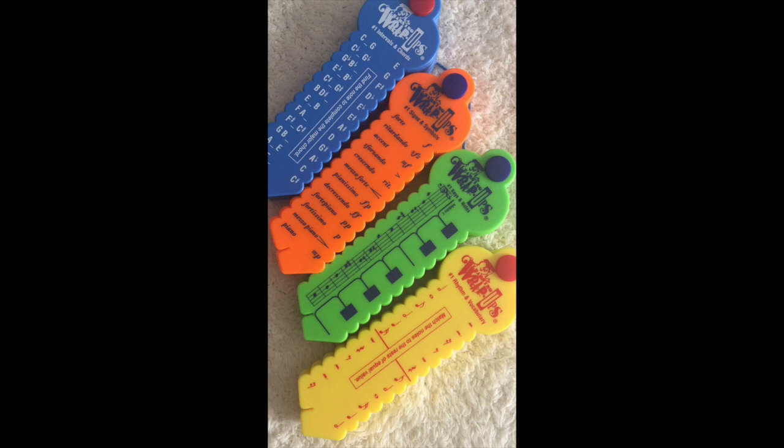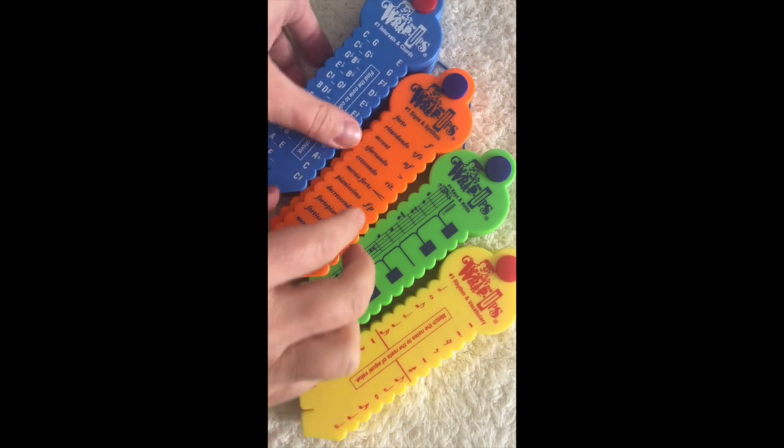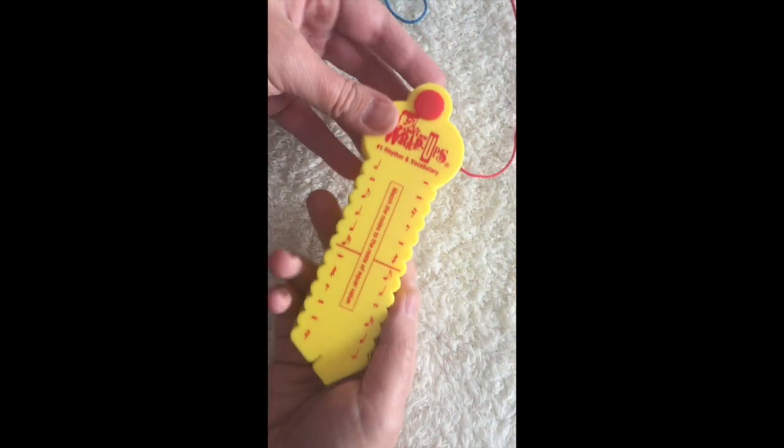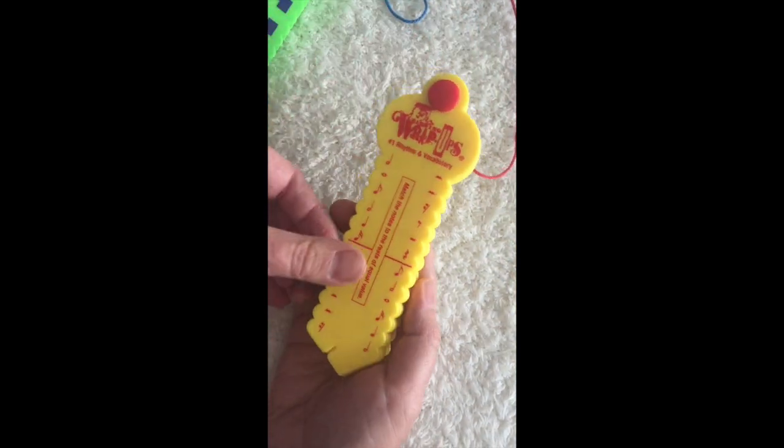Hi, this is Martha Groudon and I'm going to walk you through the Learning Wrap-Ups Music Theory set. These come as a four-pack with the keys that you see here, and we're just going to walk through each set of keys so that you can see all of the different modules on each key.